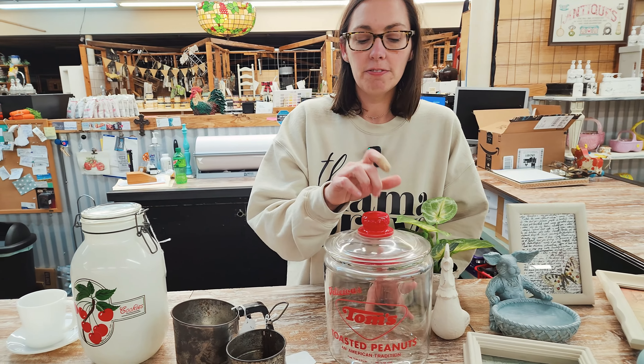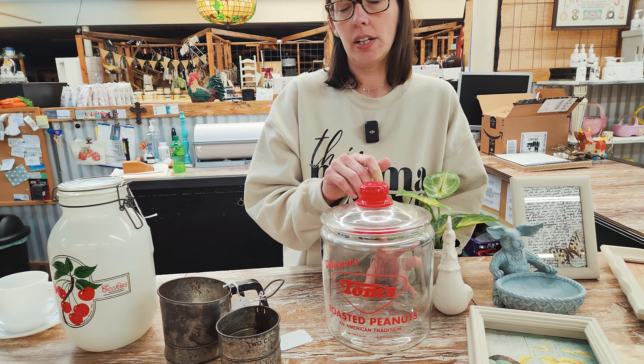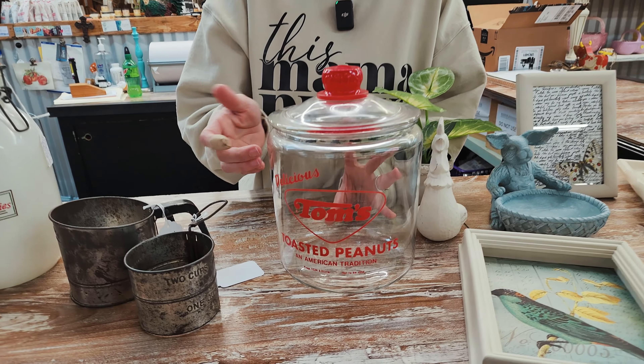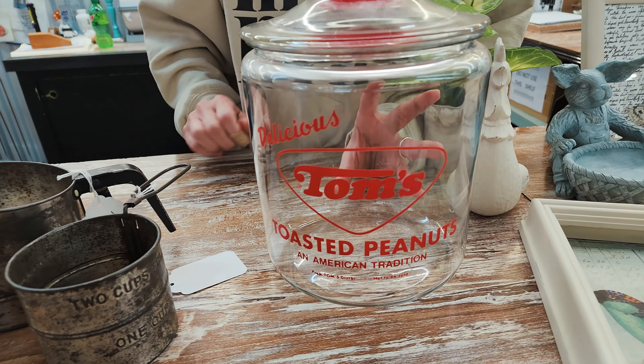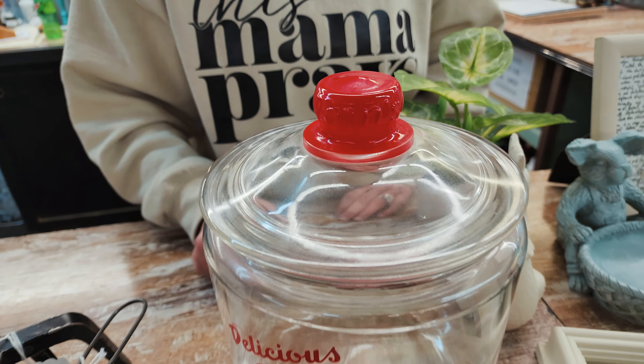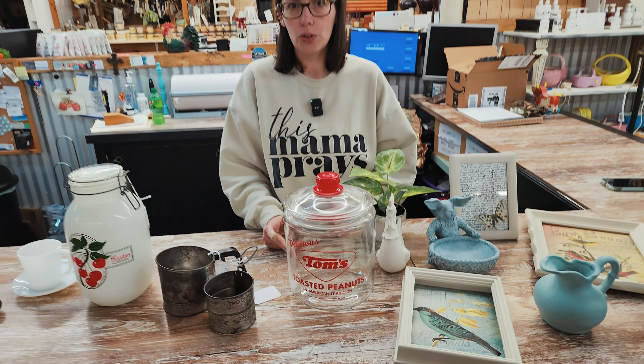And then this piece you can find online at RustyGrellix.com, but you can also see it in the store. It's a Tom's jar, and it's got Tom's on the handle. Those are always good collectible pieces. I have two on my counter.